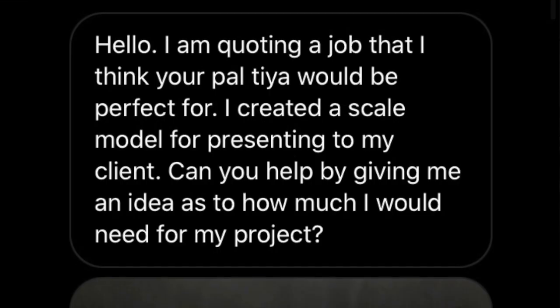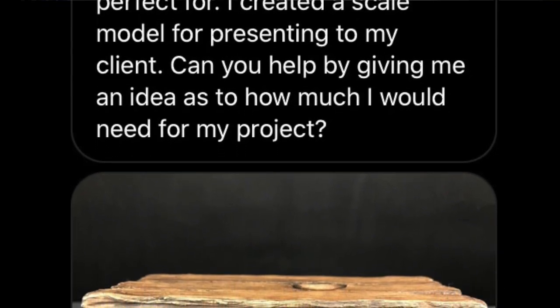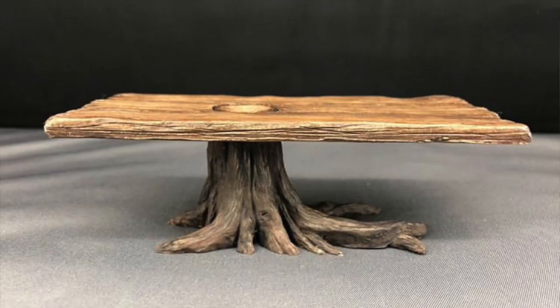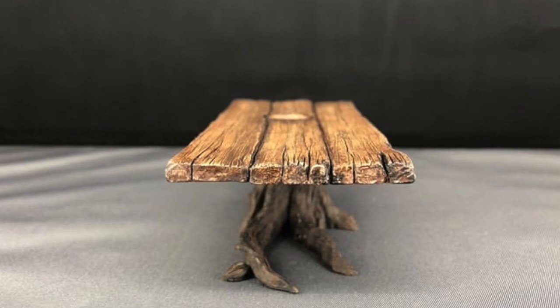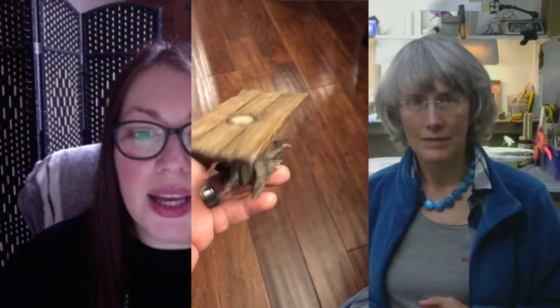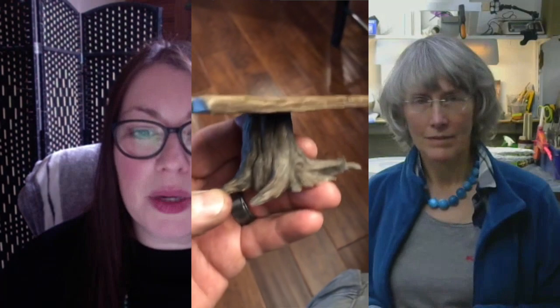This episode is about how to determine surface area. Our question is from Tim in Ohio. He said: 'I'm quoting for a job that I think your Peltier Premium would be perfect for. I create a scale model for presenting to my client — can you help by giving me an idea of how much I would need for my project?' He sent us a mock-up of what that table looks like. The tabletop will be actual wood and he plans on making the tree trunk base with Peltier Premium — hoping it will be lightweight. It's approximately 24 by 60 inches overall table size.